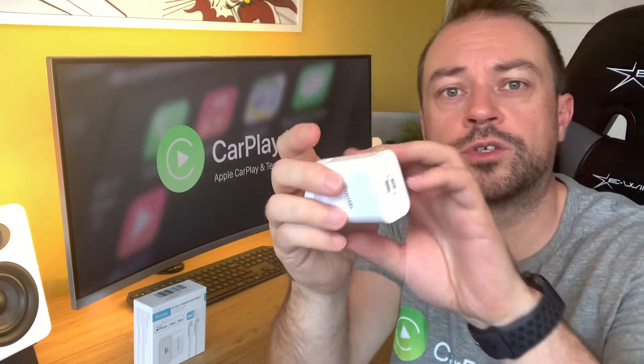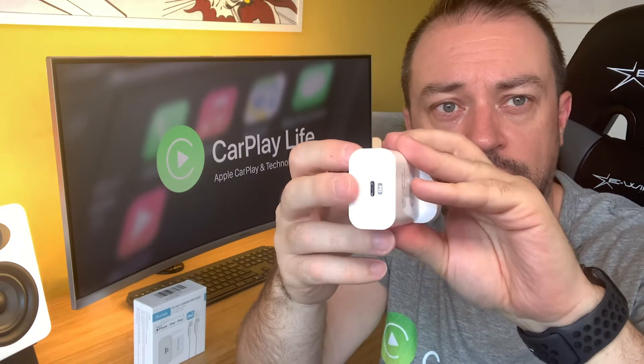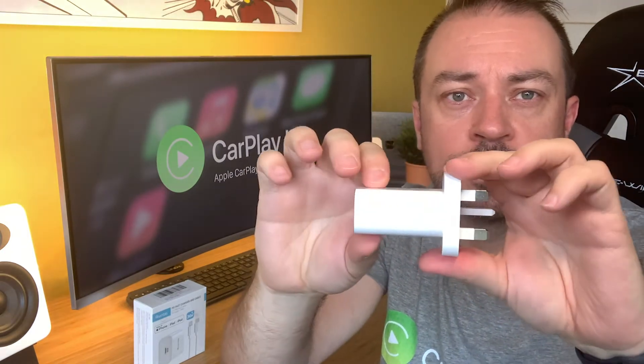Its white exterior is very Apple-looking and like many UK chargers, its USB-C socket is positioned vertically rather than horizontally on EU and US versions of this adapter. This charger features one USB-C port at the end. It has a lot of components inside to help protect your devices from over-voltage, overheating, or short-circuiting, and there's also a 2-year warranty for peace of mind.